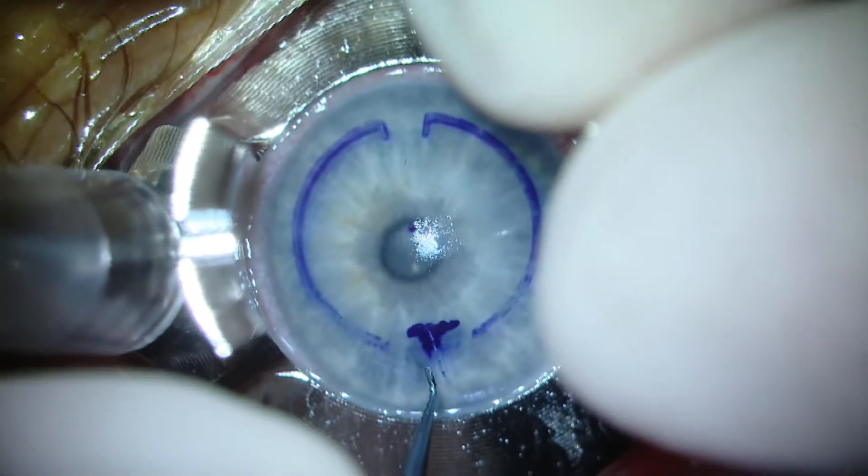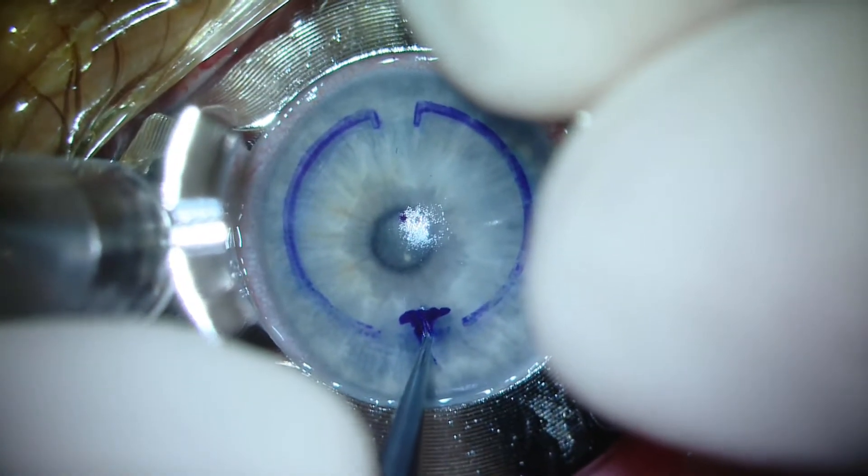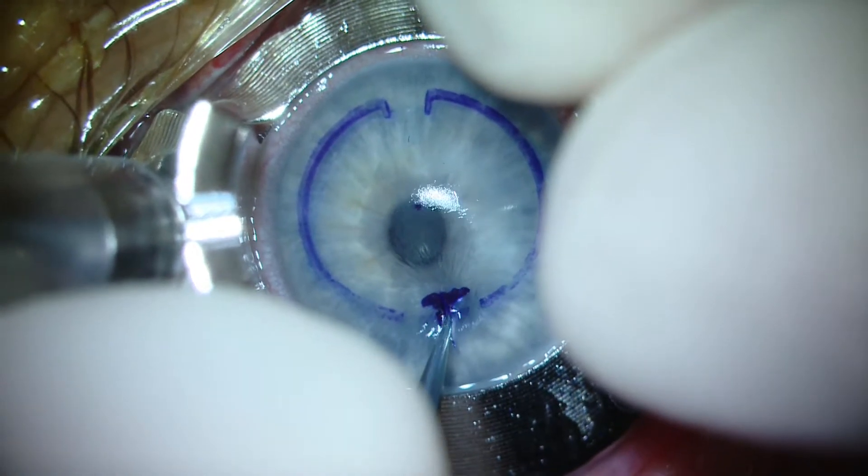Following the long surgical incision, we apply suction and manually open a stromal pouch at 80% depth.